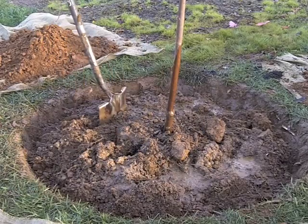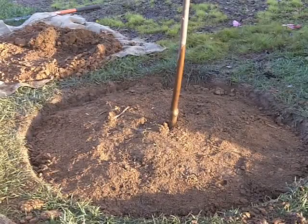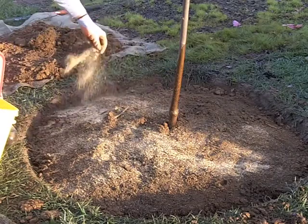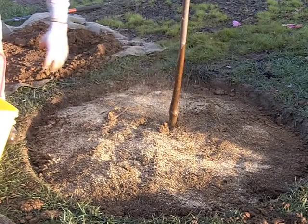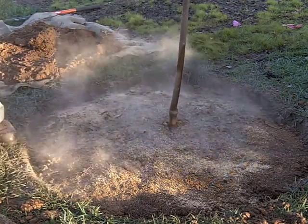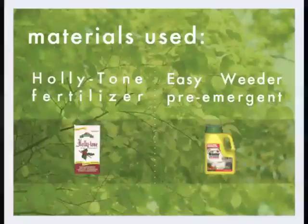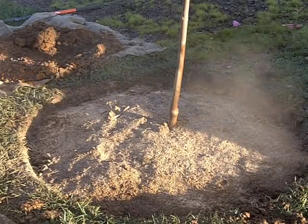We'll continue to add more dirt until we get to the level we want. Now that we've got our dirt firmed in and the tree at the depth we want, we're going to put two things on top. This is called Easy Weeder — it helps to keep weed seeds from germinating and sprouting, and the mulch we'll put down will help with that as well. Then I'm going to add a product called Holly Tone, it's a granular, all-organic fertilizer — you want to be pretty generous with this stuff. Now we'll get our mulch and mulch the tree.